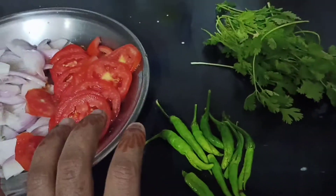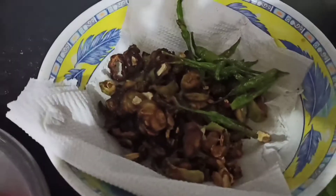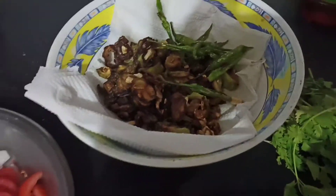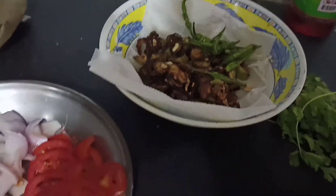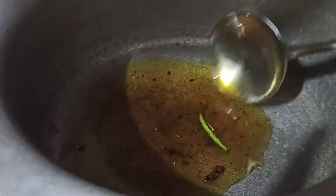Let's go to our recipe. I am going to fry the curry and green chili. I am going to put it in a bowl and add oil.